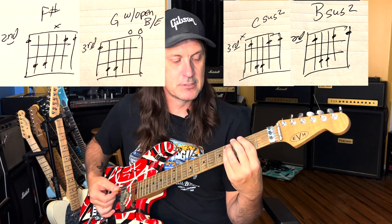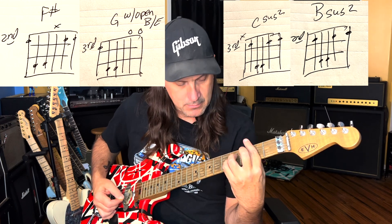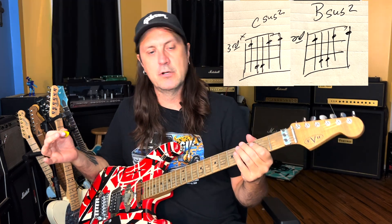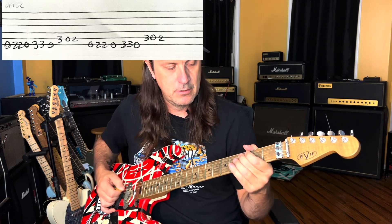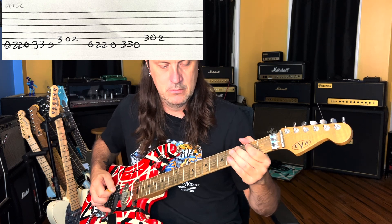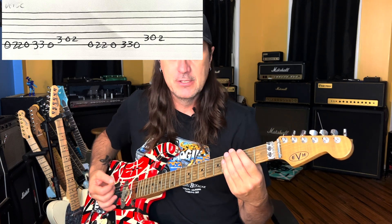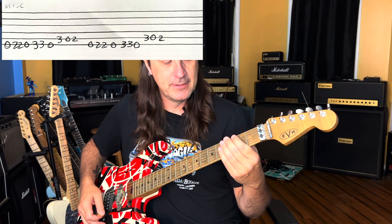In slow motion it sounds like that, and he does that four times. After he does that four times, there's a similar lick that goes — and he does that four times too. That particular riff is just F sharp, G, C, B — he's outlining that same riff just doing it with single notes.